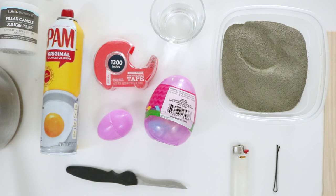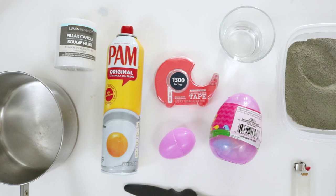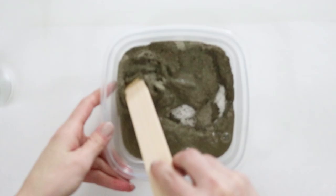Here's what you'll need. I'll also go ahead and add a link for the list of supplies as well as photo instructions for those of you who prefer that.